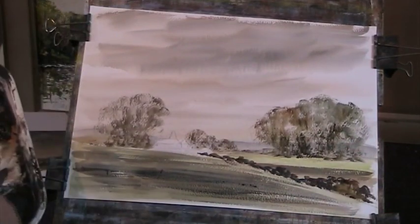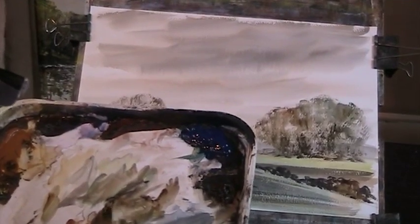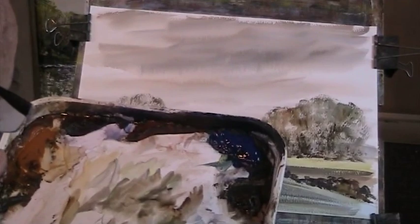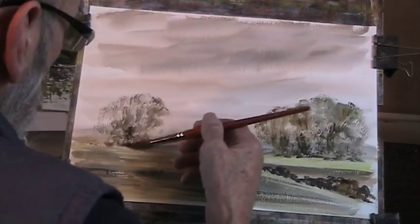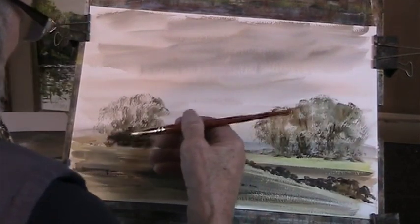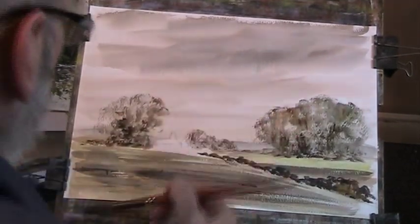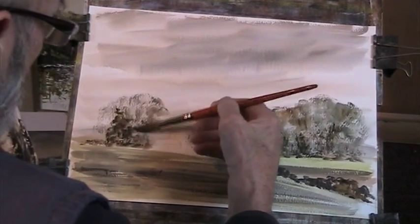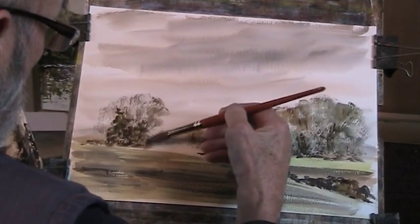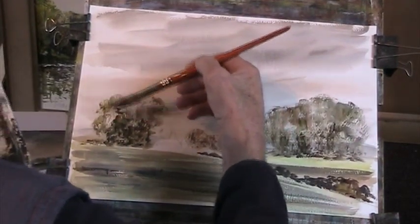That's improved that no end. I'll do the same on the other side to control the water. The trees I've painted from Morgan Hall Park in the week — it's going to show how much ivy you can get growing up trees. A bit of autumn colour in there.